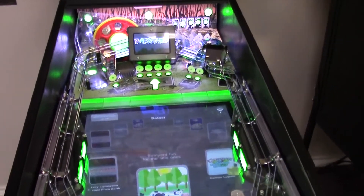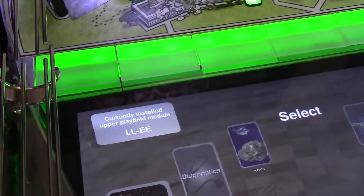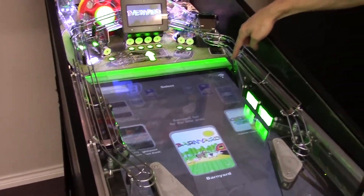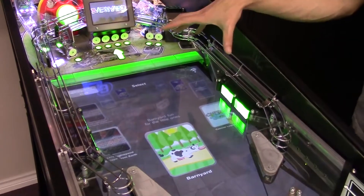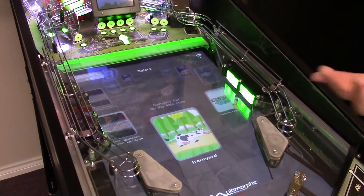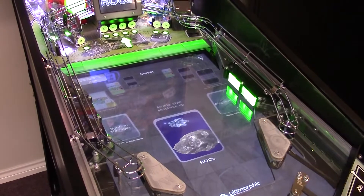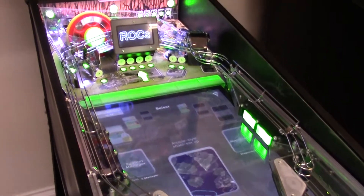You'll notice if you look at the playfield screen, in the upper left-hand corner it correctly detected that it was the Lexi Lightspeed Escape from Earth module. It's showing a Wi-Fi signal because it's connected to our internal Wi-Fi network. You can see on the playfield all of the apps installed on the machine, including things like Barnyard, Lexi Lightspeed, and Rocks. All of these are enabled to play because they work with the Lexi Lightspeed module.